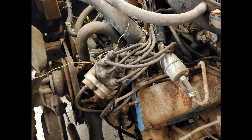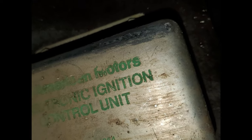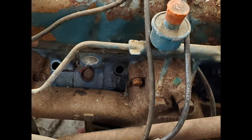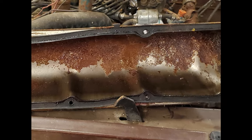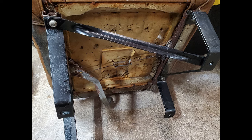I was suspicious from the beginning that the problem was the distributor, because of some of the parts I found in the Jeep along with receipts from back in the day. I pulled the spark plugs out and filled the cylinders with Marvel Mystery Oil to let it soak in and get them freed up before I moved them. There was rust in the valve cover, so I had to replace those.